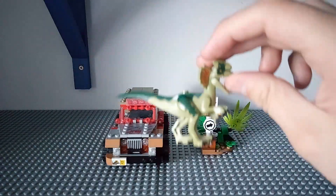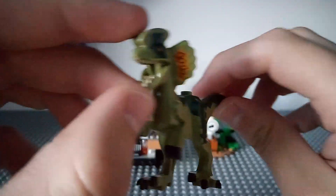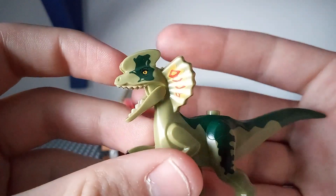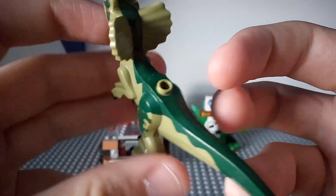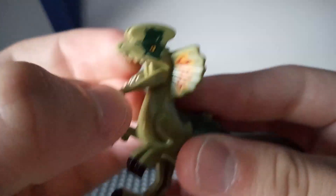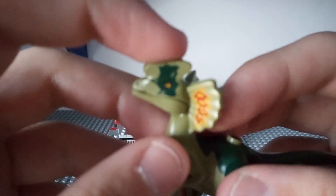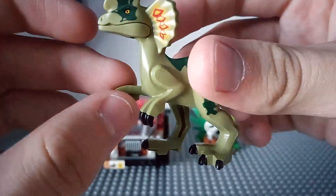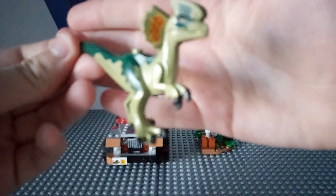Now onto the Dilophosaurus. This is the new mould that came out in 2019 and it does look really good. It's the same colour scheme as the 2018 one from Fallen Kingdom. There's the rubber end there, and you can open and close the jaw. There are the frills, and on the top we have the face, the legs and the arms. It's a really good Dilophosaurus.